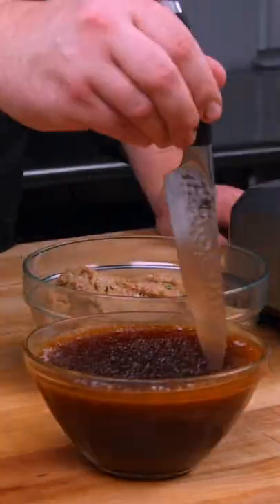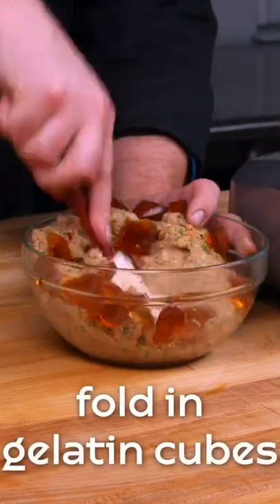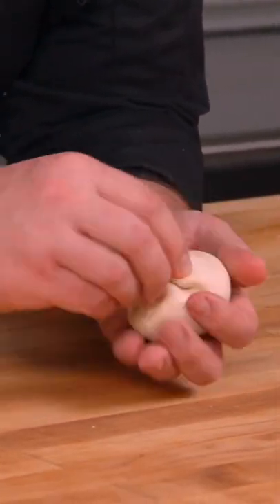Cut the gelled soup into cubes so you can mix it with your filling. Place the filling into the dough and pinch it closed. Get fancy with your design if you can.